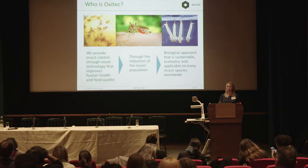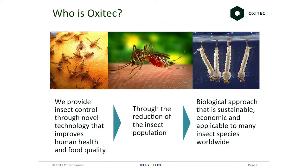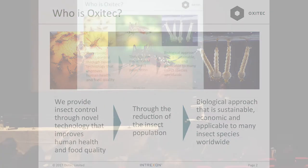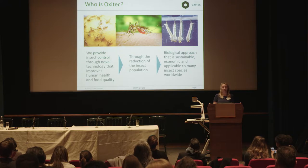What Oxitec aims to do is provide insect control through novel technology, and this should improve both human health but also food quality. So we have an agricultural and a public health side to the company. We aim to do this by reducing the insect population using a genetic approach that is sustainable, economic, and applicable to many different insect species worldwide.